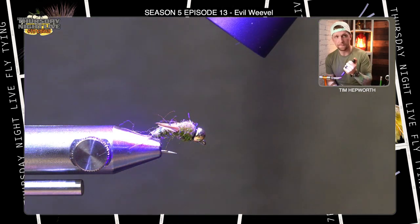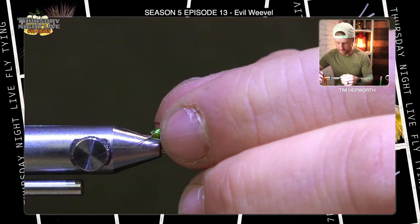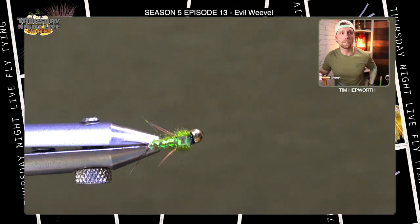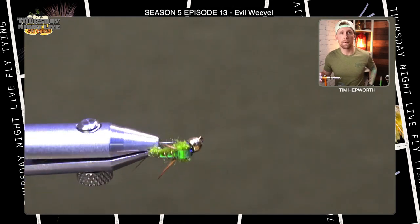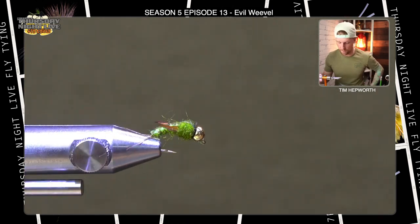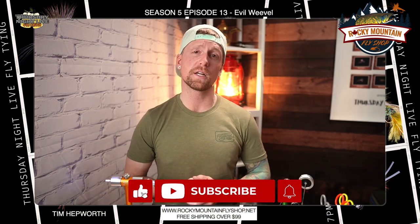And here is our Evil Weevil. There you go, guys — you can see it. Those biots create some nice legs. The flashback and the wire all come together making a really good looking bug. I promise you, this is one of those flies you're not going to want to hit the water without. My name is Tim Hepworth with Fly Fishing Bovar Outfitters and Thursday Night Live Fly Tying. We want to thank you for joining us for another quick tie, sponsored by Rocky Mountain Fly Shop. Don't forget to like and subscribe, and we'll be back next week with another couple of patterns.